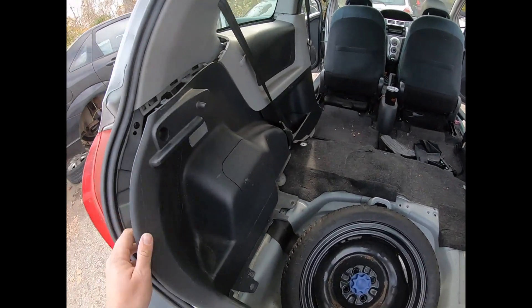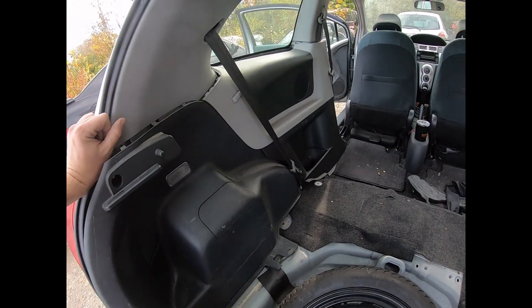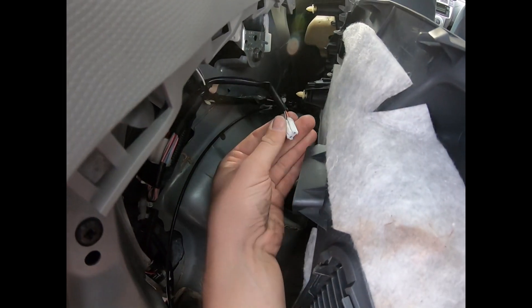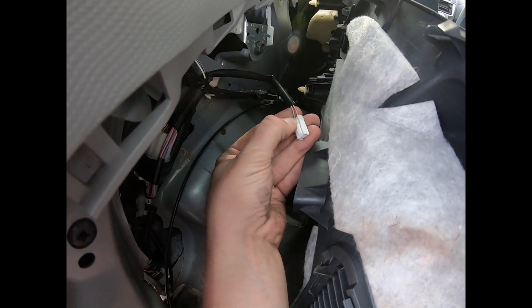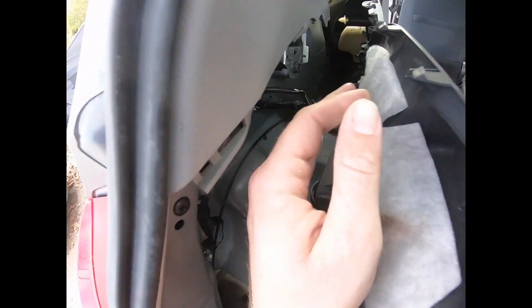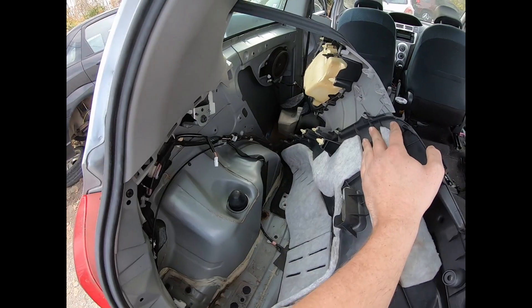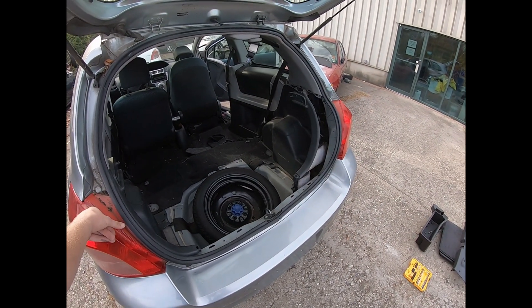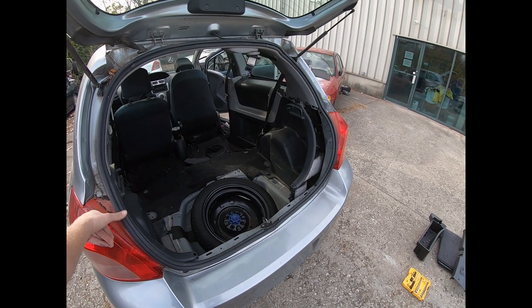One other thing I noticed on removing the driver's side panel: you do have a light on this side, so this little plug will be plugged right into the light. All you need to do is push in on this little tab right here and pull out — after that everything is loose.